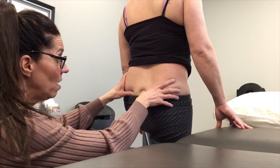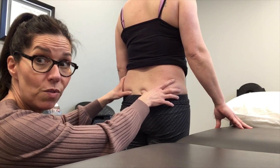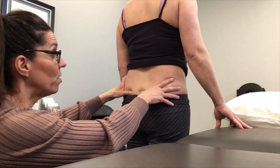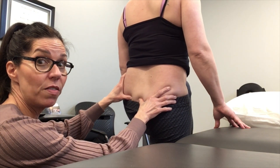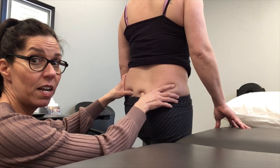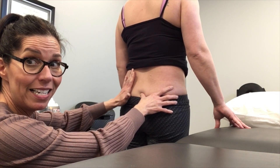If we go to the left side, it goes down and it goes up — that's a good result. If I mimic one that was stuck, what would happen is the thumb on the S2 would go with the one under the PSIS, so they move together. That would mean that side is likely stiff.